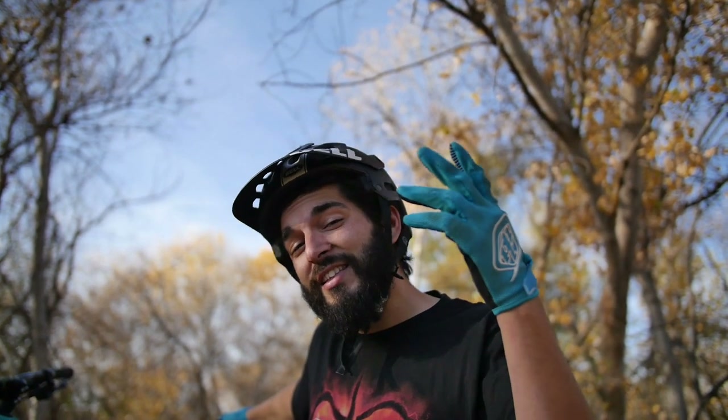If you guys like this video, let me know. This is Tony with NTB Drop In. I want to thank you guys for watching. Don't forget to like, share, and subscribe. Stay strong and keep pedaling.